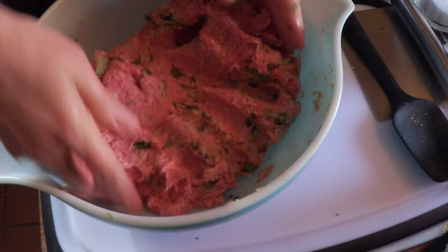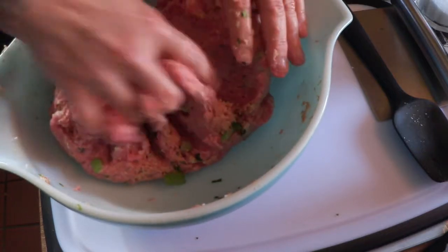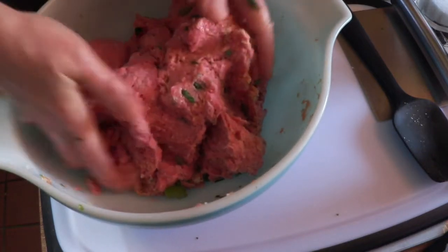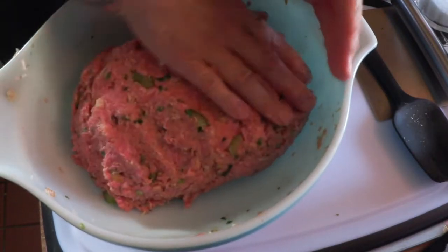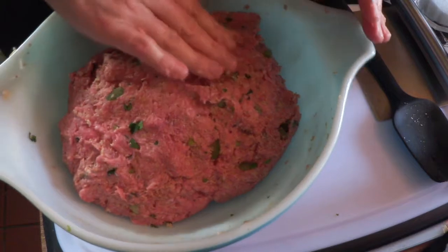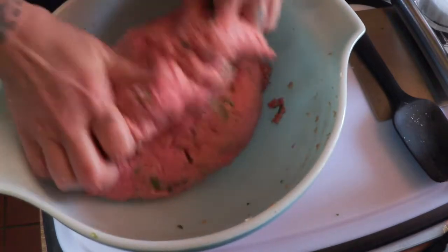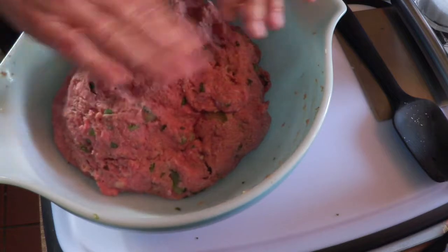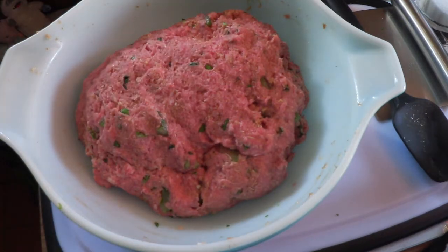Oh it looks unbelievably good, even though the feeling of raw meat is gross. That looks pretty well mixed — all those beautiful herbs and greens are in there. Looks really good. Let's wash our hands and get it ready for the pan and put the glaze on.